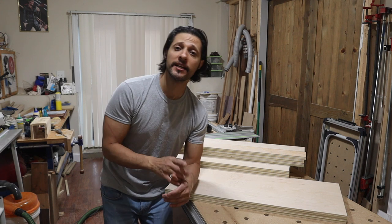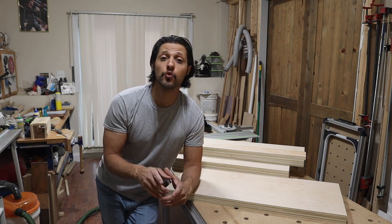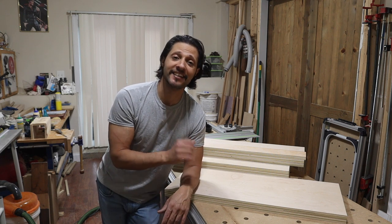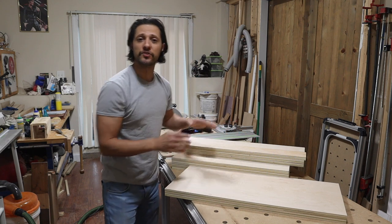This is going to be part one in the cabinet building series, and I'm going to title it Breaking Down Plywood. Make sure you watch this video all the way to the end so you can see exactly how you can get perfect parts, all the same size, and ready to assemble.